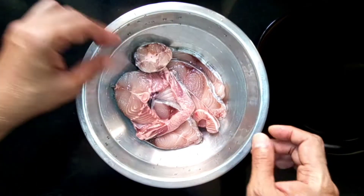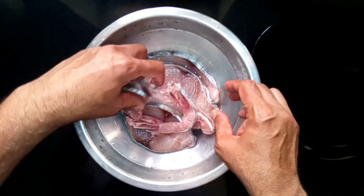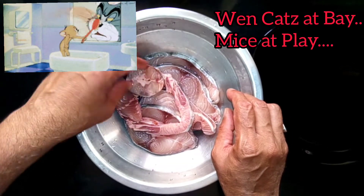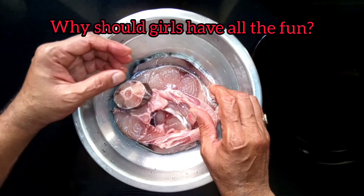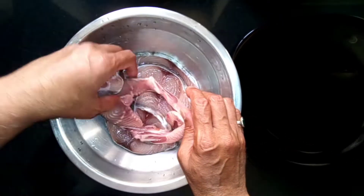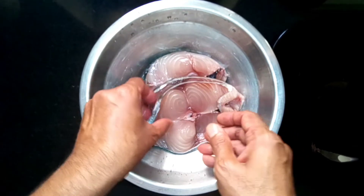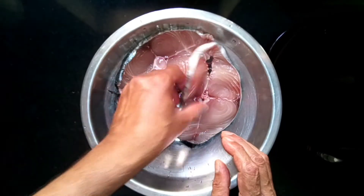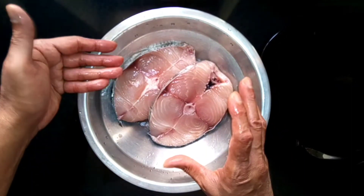Hi guys, I brought some kingfish here to make a quick bite, a quick snack. Since our ladies are away, both of them are going to enjoy Women's Day. Me and Rox will try to enjoy some kingfish over here in our seven star, since they're going to five star. This is what I brought to make a quick snack, a nice fry.